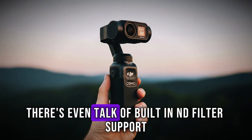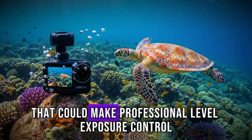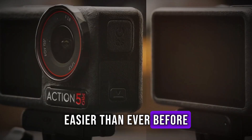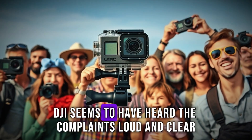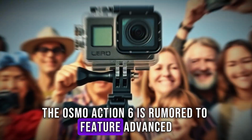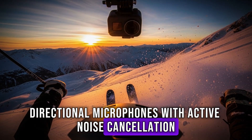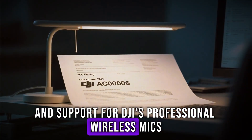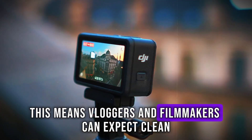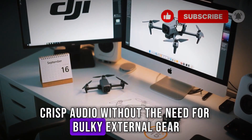There's even talk of built-in ND filter support, a small but powerful feature that could make professional-level exposure control easier than ever before. On the audio front, DJI seems to have heard creators loud and clear. The Osmo Action 6 is rumored to feature advanced directional microphones with active noise cancellation and support for DJI's professional wireless mics directly out of the box, meaning vloggers and filmmakers can expect clean, crisp audio without the need for bulky external gear.